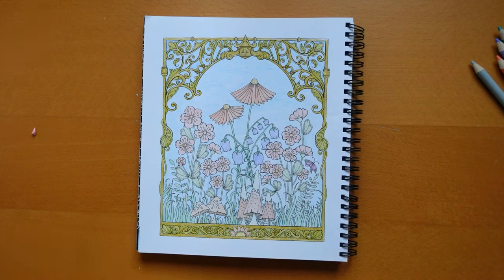Thank you for watching, hoping that you have a really super day — or the rest of your day — and whatever time you're watching this. Thank you for watching, and happy colouring!